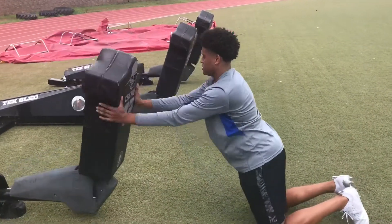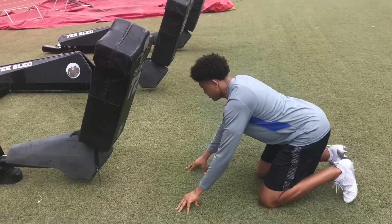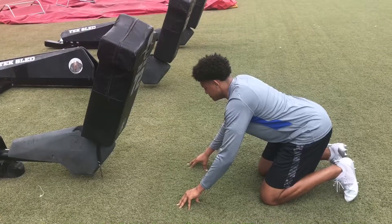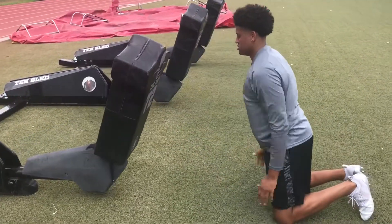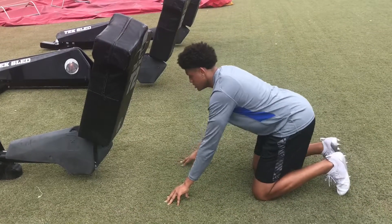Six points of contact, guys — toes in the ground, knees in the ground, hands in the ground. Explode just with your hips and hands. Drive those hips forward. Create that separation. Five reps here.